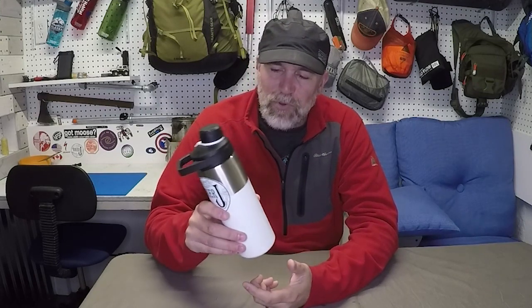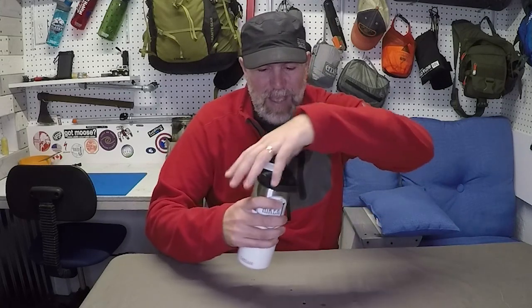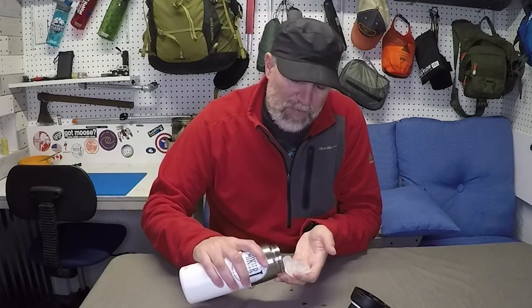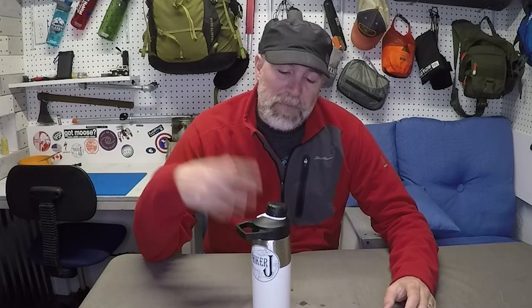I want to test the actual thermal capacity of this 20-ounce vacuum insulated water bottle. What I've done is put in 14 ice cubes and I'm going to let them sit for about eight hours to see how much they've melted. Then I'm going to put some boiling water in and let that sit for eight hours too. Eight hours is perfect because this is a bottle I'd use at my desk with cold water or even soup on a day hike — something I'd consume within that window.